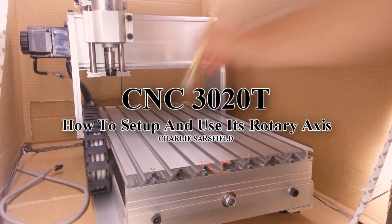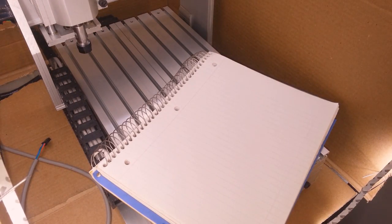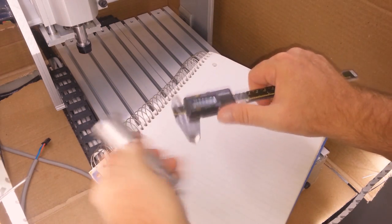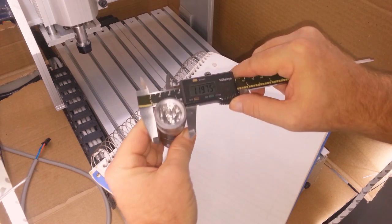In the last video we configured the rotary axis, now it's time to use it. So let's engrave this aluminum flashlight. This is a very special flashlight, so let's not screw it up.